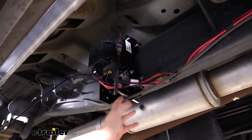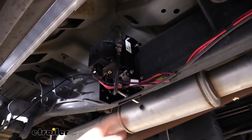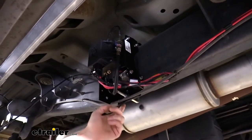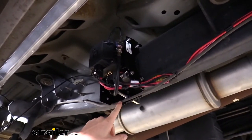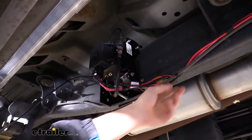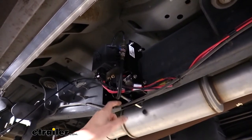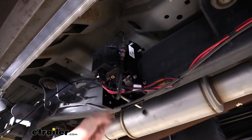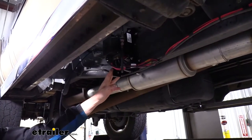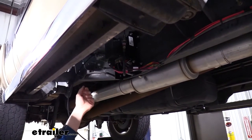We're about midway on the truck here where there's a pretty nice open area, but depending on your options you may have more or less components in the way. We did have to move one hose out of the way — it had a clip poked into the frame just like the others around it. We pulled that out with a pair of pliers and drilled a hole in the bracket to re-secure it. Now that it's mounted up, we need to tap into our existing airbags' airline systems so our compressor can air those up.